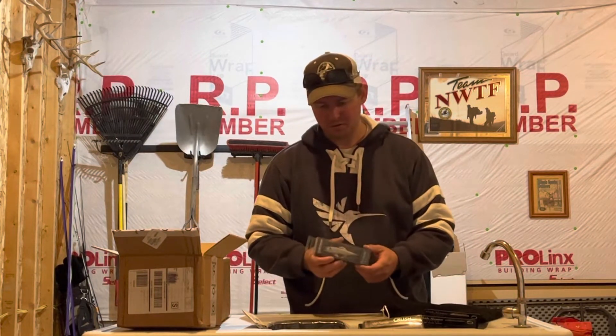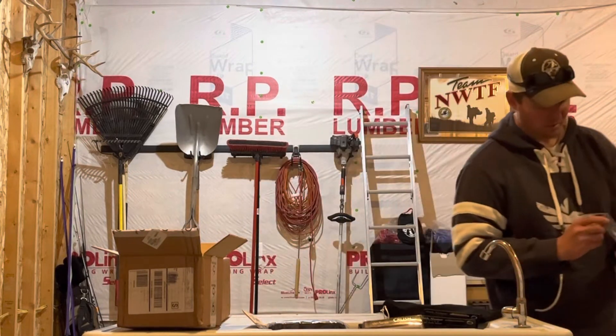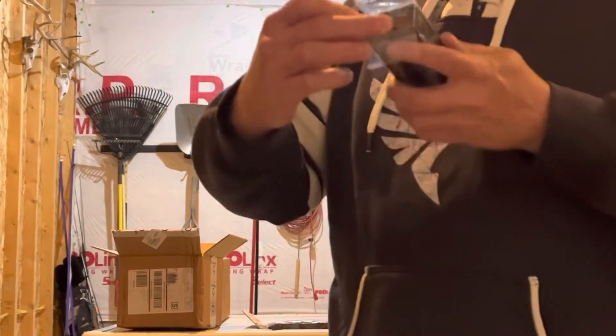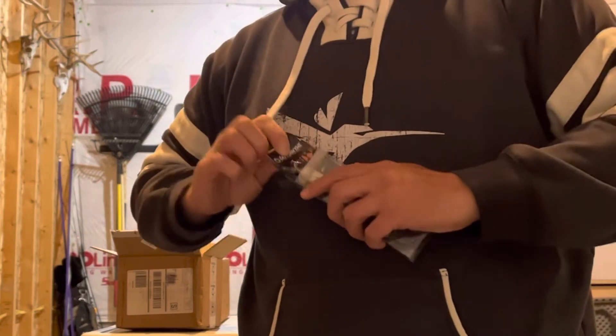I picked up one of their newer jerk baits — a slower slow-sink model. Got it in the shad surge color.